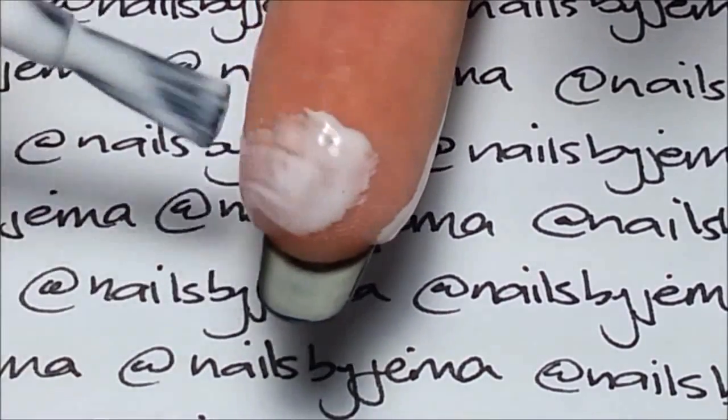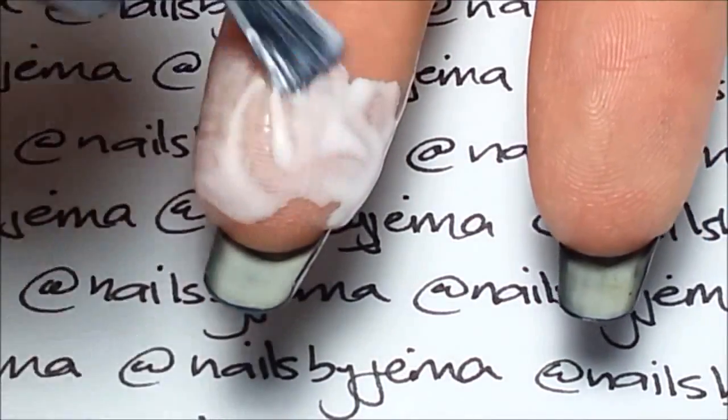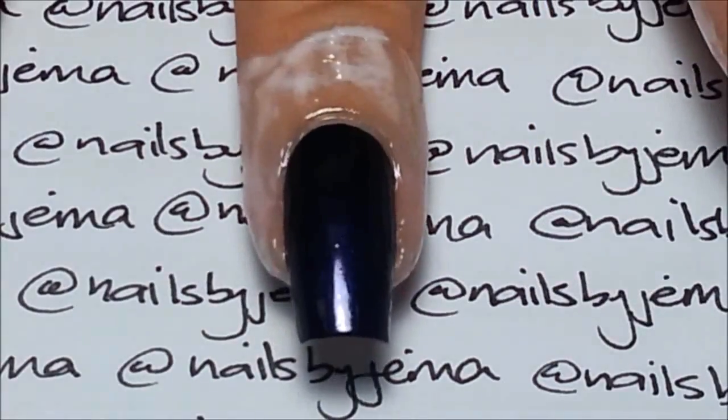You want the glue to be 90 to 100% dry and the polish to be dry to the touch, just in case you knock it while dipping it into the water. You can always use a fan to speed up the process.